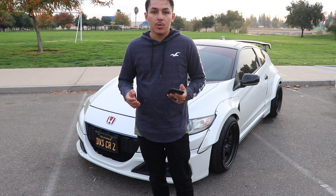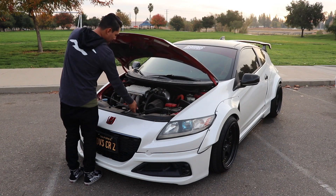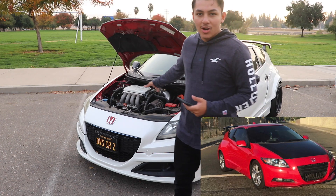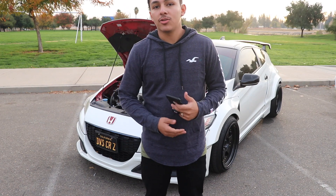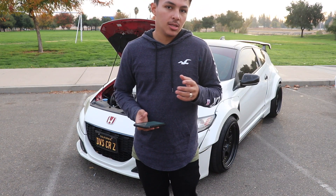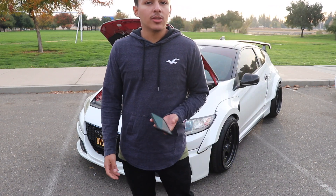The first thing I did — the car was actually originally red. I went ahead and did a pearl white wrap on it. Let me pop the hood for you guys. You can see that the car is originally red underneath. The exact wrap that I did, if you guys are interested in doing it yourself, is going to be Avery pearl white in the gloss, not the matte finish.